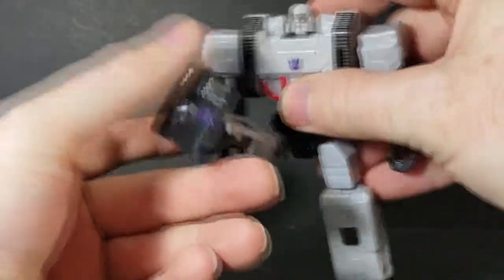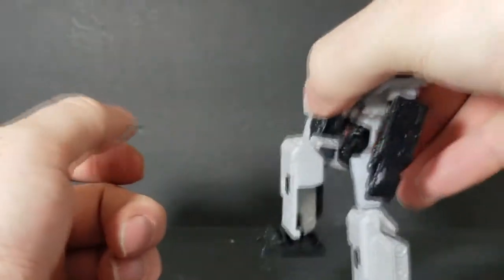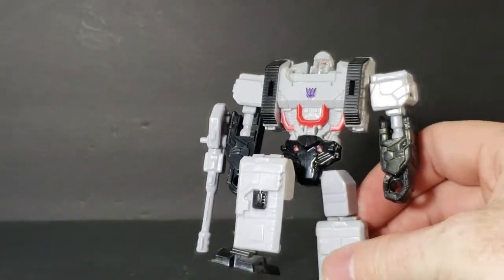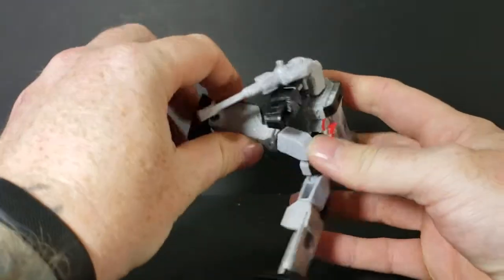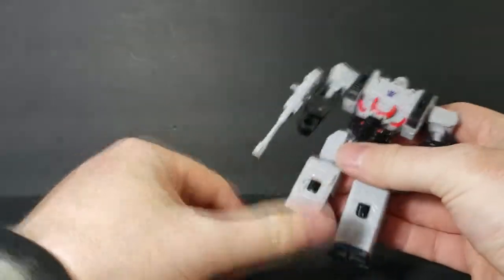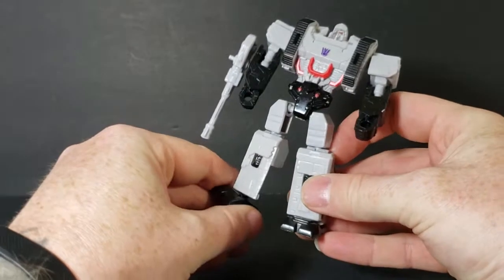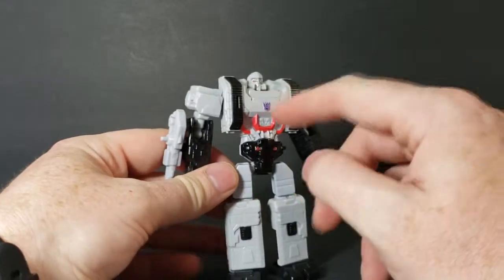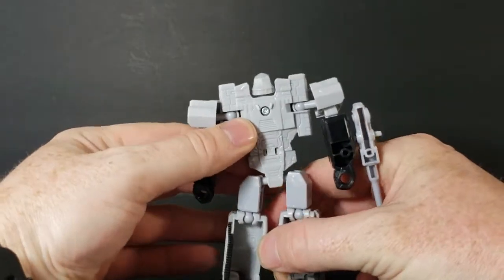He does not have a back cannon though. His legs go up that far and bend at the knee. They go all the way back as well. You get kind of an ankle rocker, but that's part of his transformation. Overall the paint job is very nice — simplistic but nice — and he's got the Decepticons logo. The back is incredibly simplistic because of the transformation.